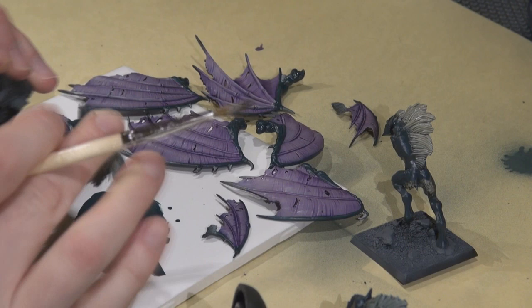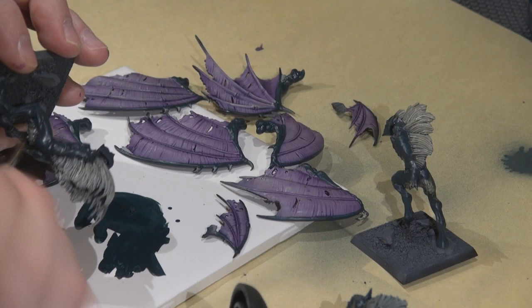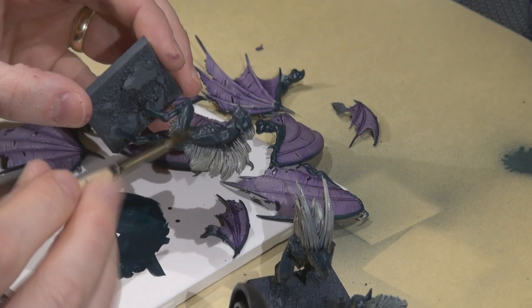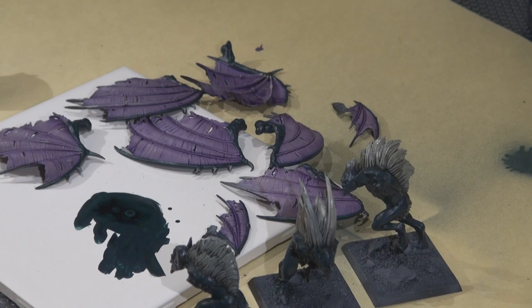Next I applied Badab Black down on the lower portion of the coarse hair, giving it some shadow as it hits the body. I'm not being too precise because we're going to do some additional work to help that blend into the hairs.